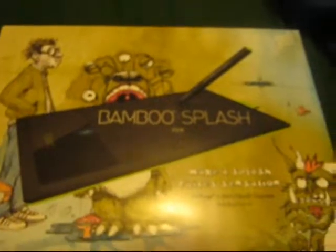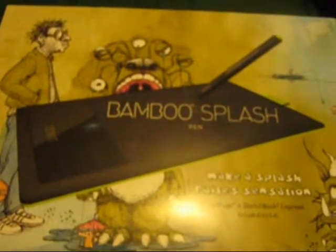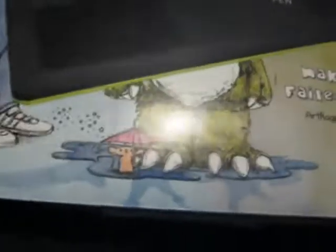So what we have is a Bamboo Splash. It's a design tablet, basically. It's what video game designers probably use for making their characters. As you can see, there's some examples of what you can draw with it. If you're good — I'm a noob at it, so it's probably going to be pretty rough at first.